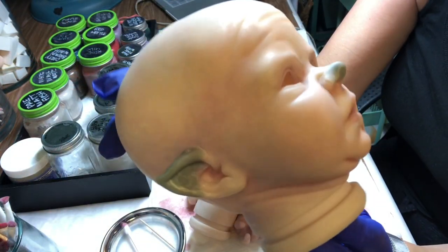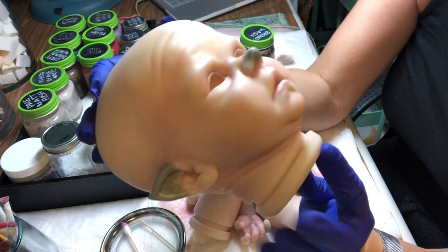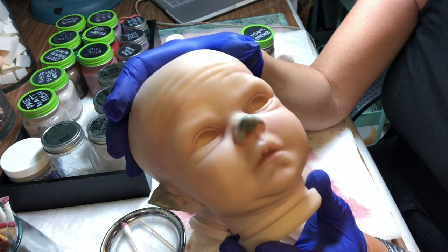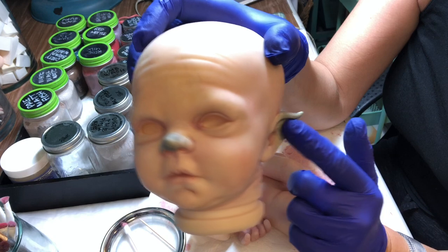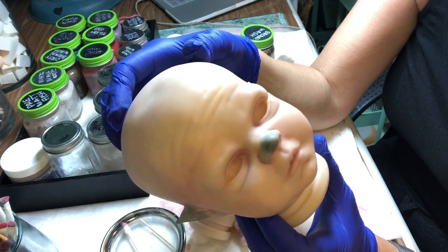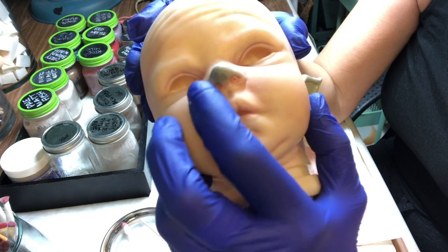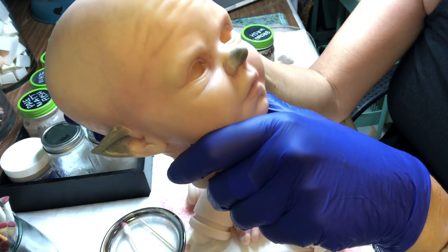Checking in again with another layer of color — it doesn't look much different, it's going on pretty subtle. I think that's because I pounced on a bunch of really pale layers trying to blend in when I was doing the ears, so it's gonna take a little time to build up. I noticed that with baking this several times, the nose is becoming a little bit fragile.